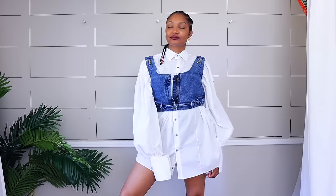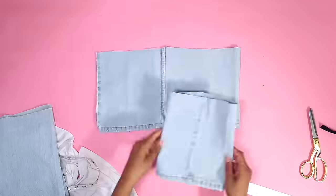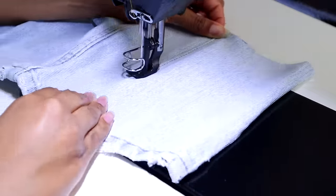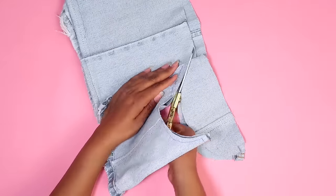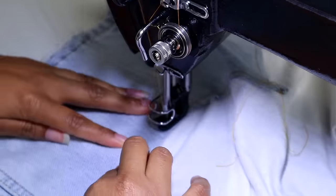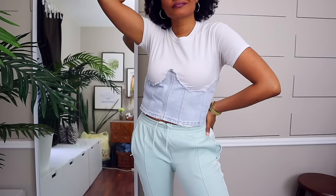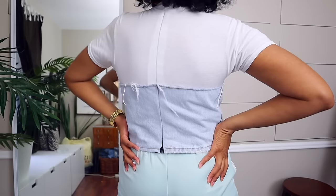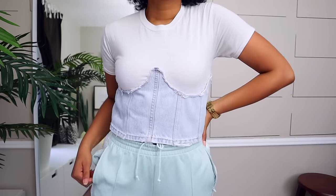Next up, if you just want a denim accent on a t-shirt, here's a way to do that. When the corset trend came out, I added just a little under-corset to a t-shirt. This is still one of my favorites — still in my closet, still wear it out and for videos. It's definitely not difficult, so give that one a try.